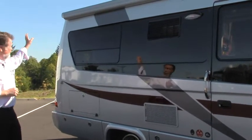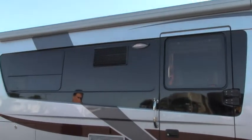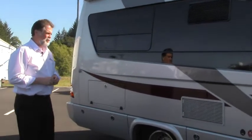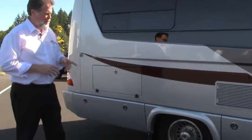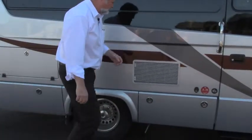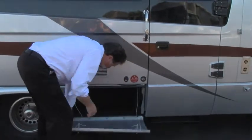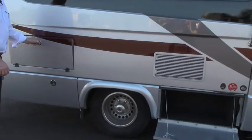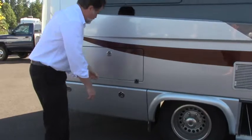You have a full-length power awning — with just the push of a button, you've got your patio set up. This particular Serenity is a 2013, and in those years you had the option of side cameras. This has backup and side cameras. Excellent storage all the way around — I'll just drop these down as we go. Nice storage compartments, very versatile on the outside.